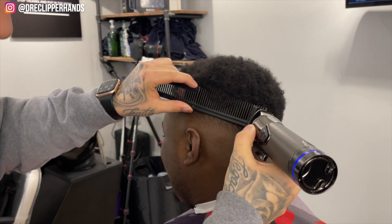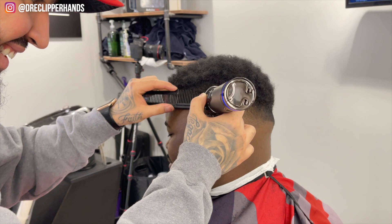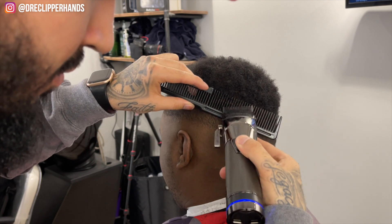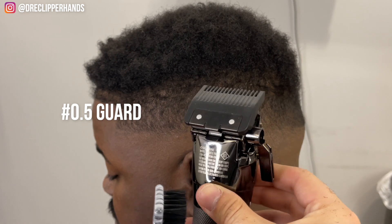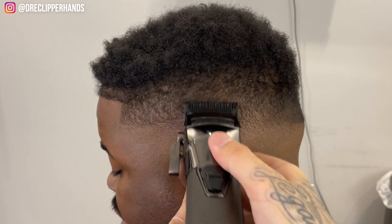Now to really blend into that length on top I'm going to do some clipper over comb, coming in with that comb and flaring out slightly, then getting rid of anything with my clipper. My lever is all the way open when I'm doing this. Now to get rid of that last line I'm going to use my half guard with the lever open and then I'll close that little by little.